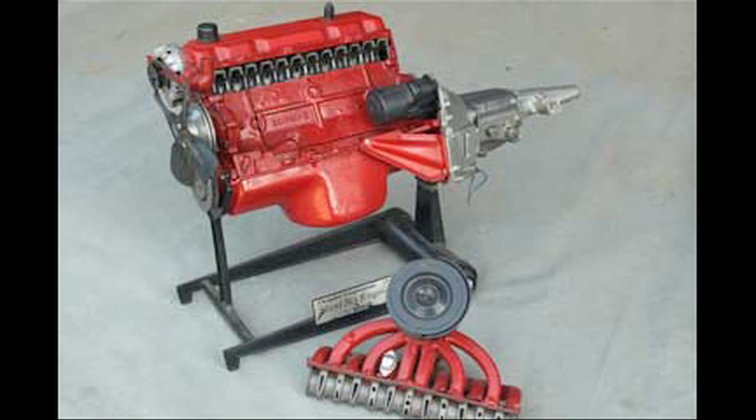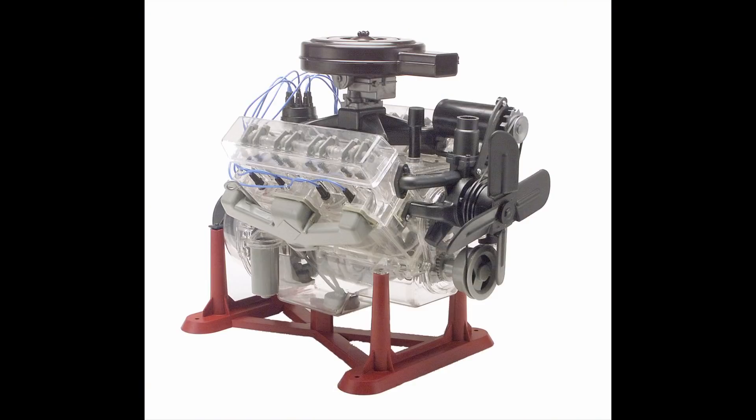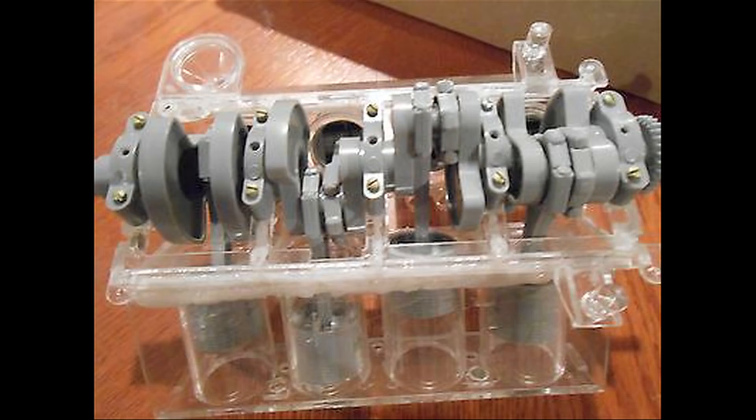It wasn't that accurate of a kit. The Slant 6 kit we looked at was accurate right down to the compression versus oil rings, the pistons — every little detail. This is just a generic V8 engine, not shaped like any specific V8. But it goes around, and because it's all made out of clear parts, you can see the internal workings.